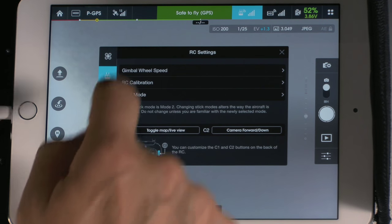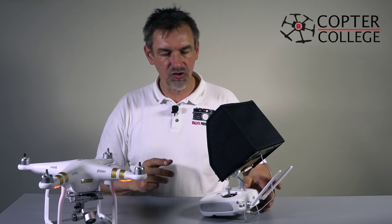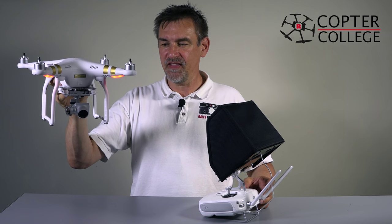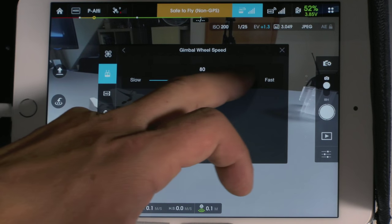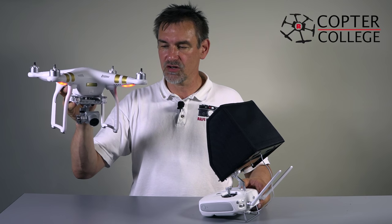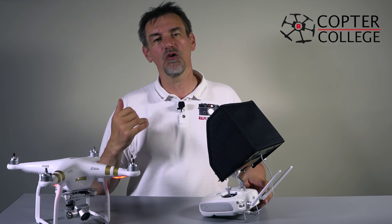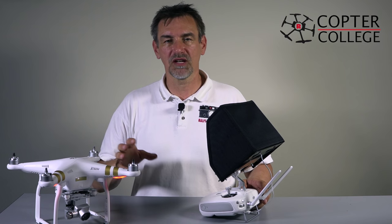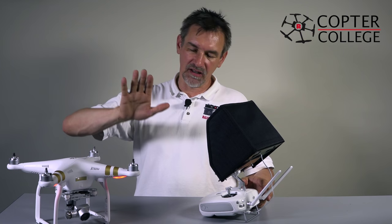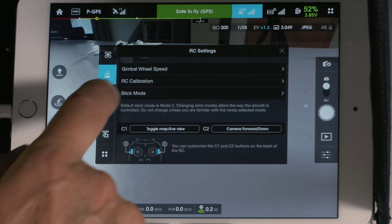Next is the remote control settings. The gimbal wheel speed controls how fast the camera tilts using the small wheel on the back of the remote. A higher value turns the camera quickly; a lower value turns it slowly. For video flights with a smooth camera movement, set gimbal wheel speed around 30 to 40. For overflight shots where you want to tilt faster, use 60 to 70.